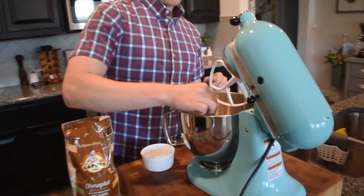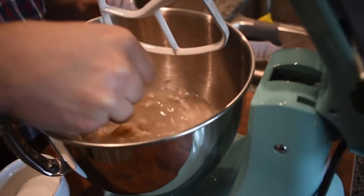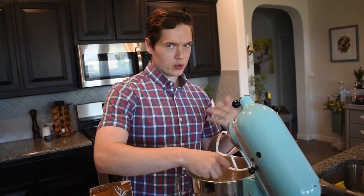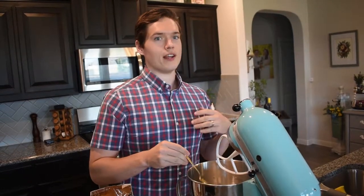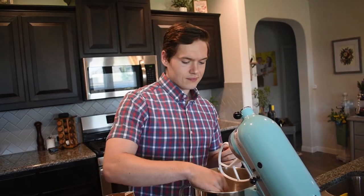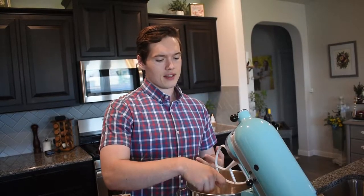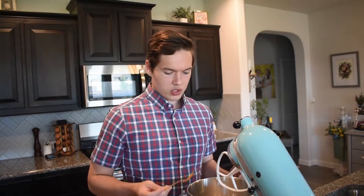Mix it up a little bit with a spoon just to make sure everything gets incorporated. The reason you always want to start with your yeast and water mixture is because this is how you see if your yeast is going to work — if it's alive or not. If nothing foams up, if it doesn't start to activate and produce fermentation, then you know it's dead and you're not going to get a rise or any nice air bubbles, and you're going to have a disappointing pizza. Most yeast from a store is pretty shelf stable, but you never know — you could have found something in your pantry for like seven years. We're going to let that sit and activate a little bit before we add the rest of our ingredients.